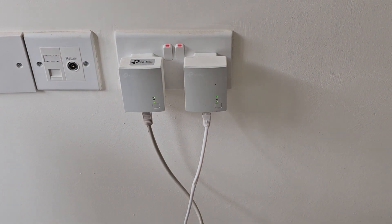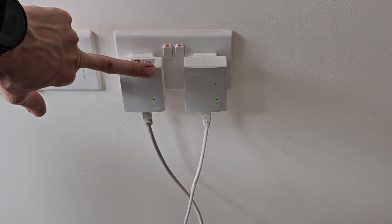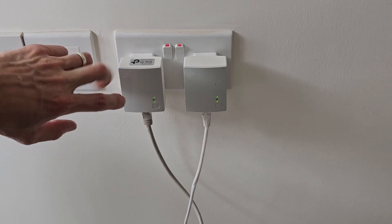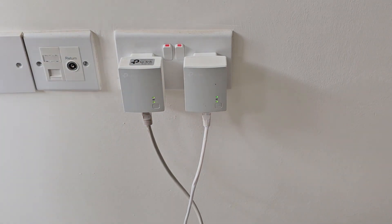They all do exactly the same job — they send data over the mains cabling in the house. If your system is showing offline, it's very common that these adapters are not connected to each other. The reason is that power surges, power cuts, or any fluctuations in the mains circuitry will cause them to disconnect as a safety precaution. What you'll see is that the middle light, which is the pairing light, is not showing — meaning they're not talking to each other and your devices will show offline.